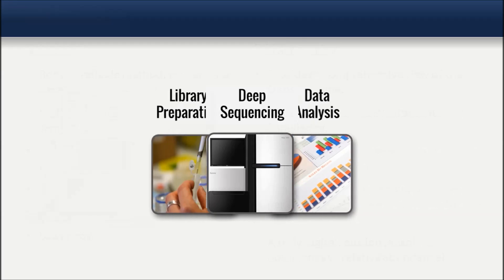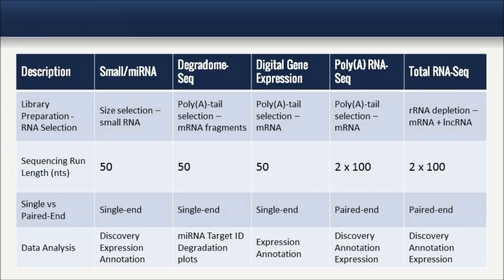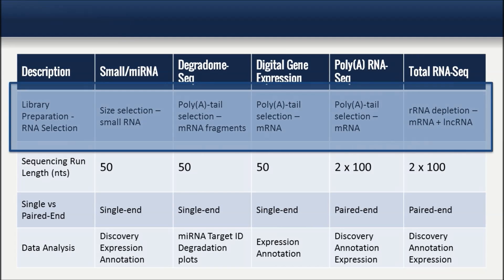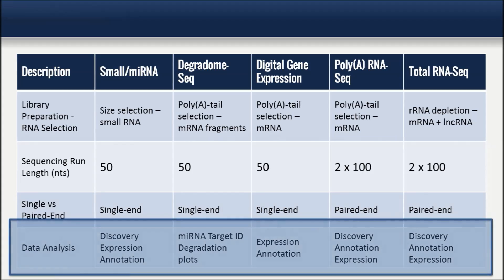Each RNA sequencing service consists of three main parts: library preparation, deep sequencing, and finally the data analysis of each sample and group-to-group comparisons.